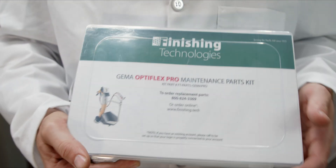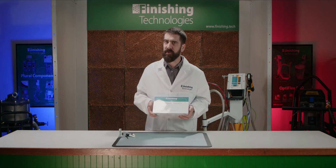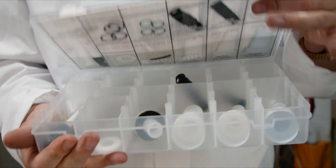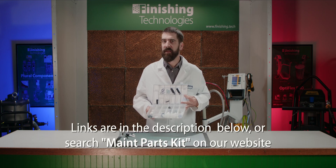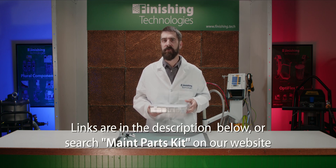Finishing Technologies recommends that you keep a few wear parts on hand to help prevent costly downtime. We offer a wear parts kit for the Opti2 and Optiflex Pro systems. These parts are organized in a convenient box which shows replacement part numbers to easily reorder as you use the parts. We recommend that you restock your wear parts kit as you go so you always have what you need. See our website for details and give us a call to order one for your shop.